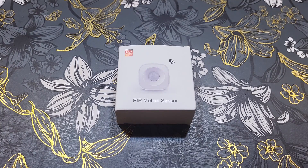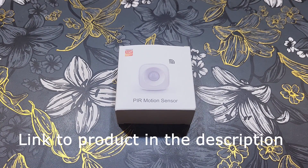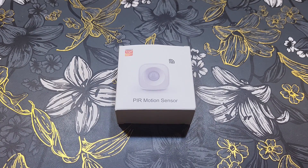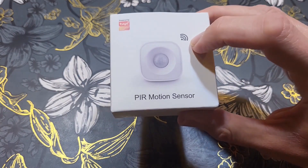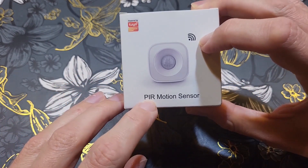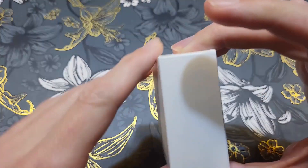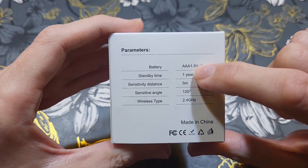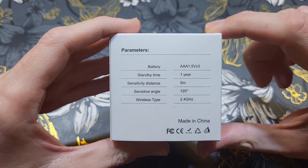Today I have a passive infrared motion sensor that I bought on AliExpress for around five or six dollars. It's a Wi-Fi version, so it won't have a button battery — it will have a much bigger battery and the sensor itself will be much bigger. It requires three AAA batteries. On the box you can see how it looks, that it works on Wi-Fi, and that it is a passive infrared motion sensor that works with Tuya.